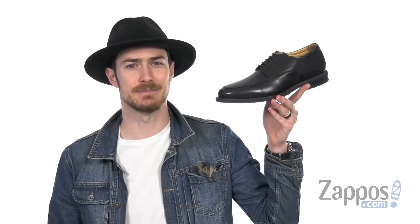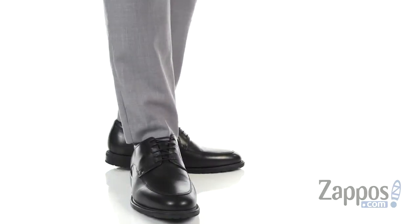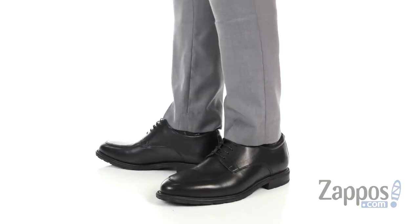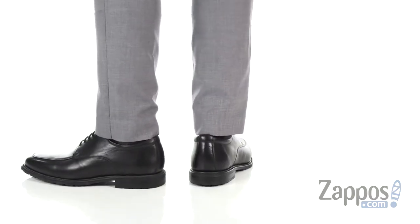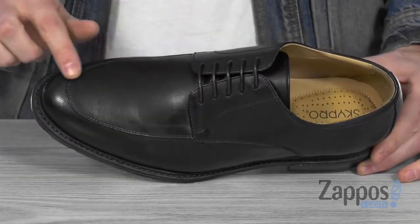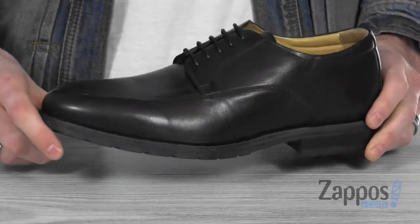What's up everybody? It's Clayton here at Zappos.com, and today we're checking out the Oleg Antonov from Skypro. This handsome style is made from a premium leather upper, with that beautiful apron toe that's gonna polish off any look.